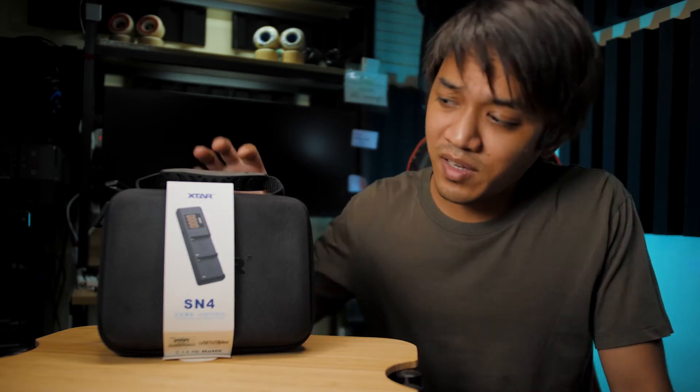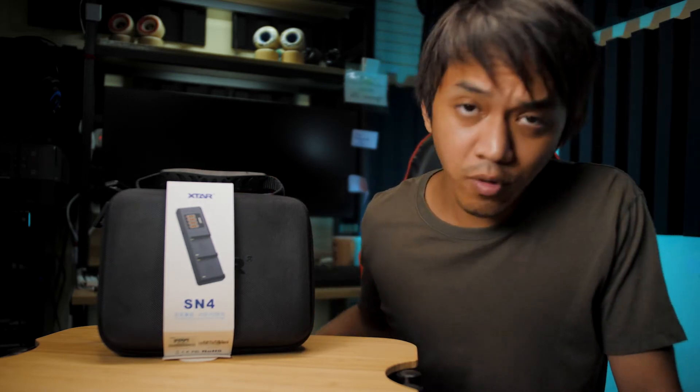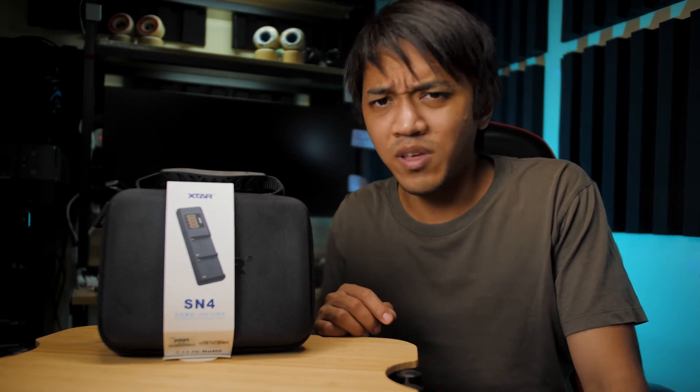A company just sent me this item. It's called the SN4 from a company called X-Star. They asked me if I could do a review video or a test for this product, but I'm not sure if it's out yet. I think the person who contacted me said that it will be released on June 1st.